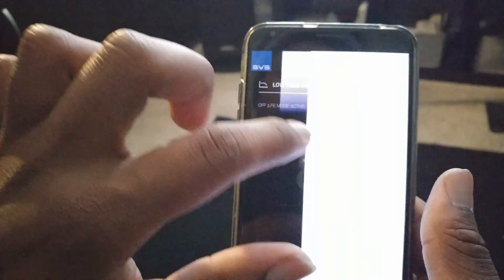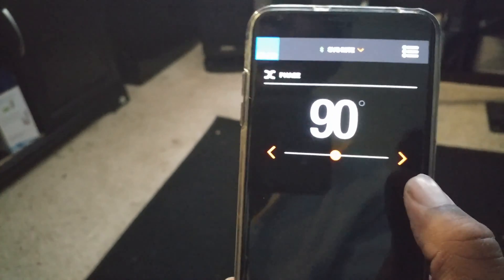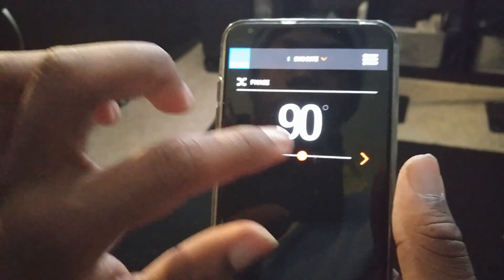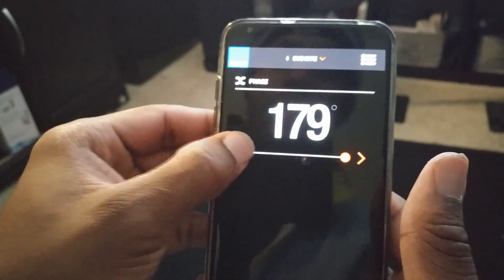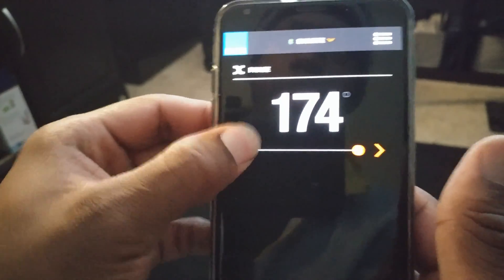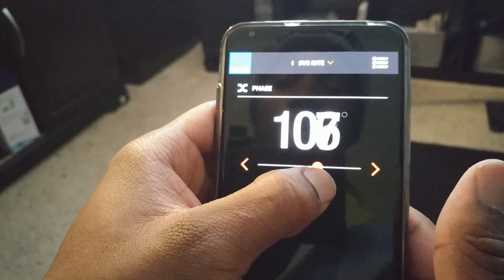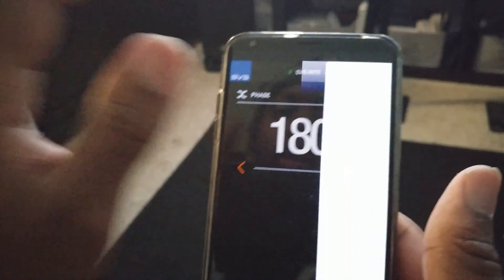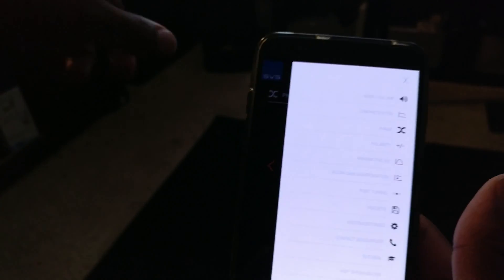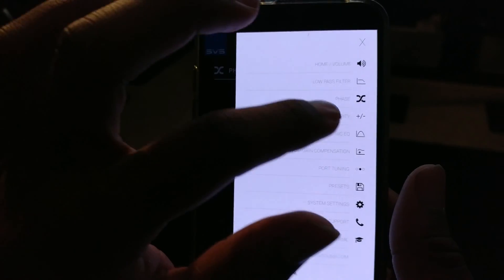Next we have Phase. Phase allows you to change it between 0 and 180 degrees. So you have a variable phase — not just a switch like on most subwoofers. You're able to pick any value between 0 and 180, which is really, really good. Usually by default, if your subs are in front of your room next to your mains, you would leave it at 0, but it's something you can play with.